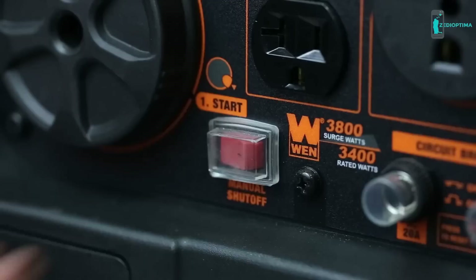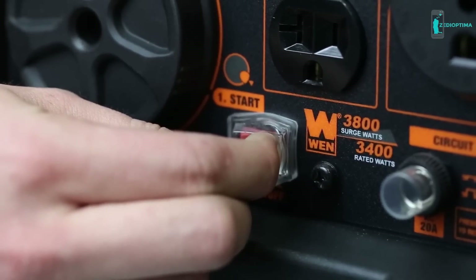Or, if you're in a hurry, just press and hold the manual shutdown switch to quickly turn the generator off.